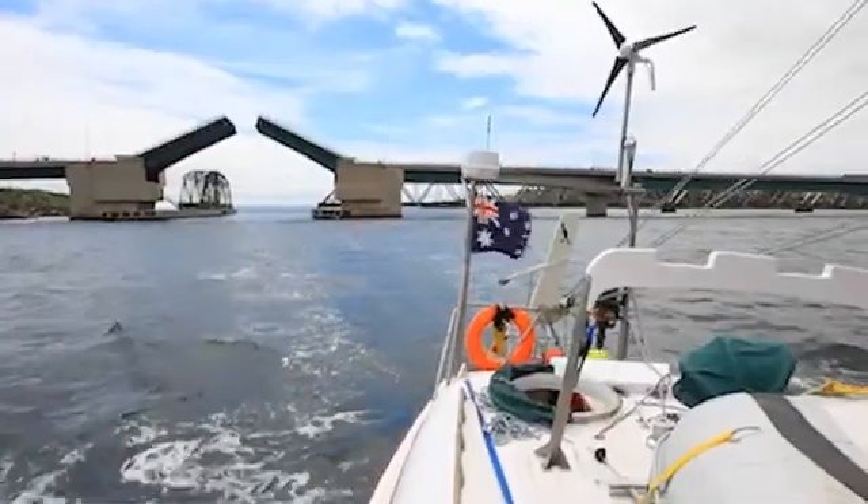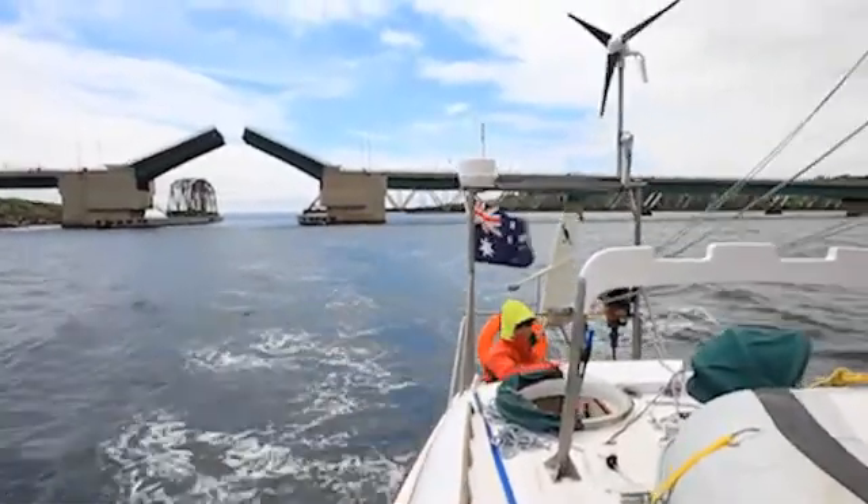A lot of the problems people think about with wind turbines is that you can put your hands in there and blend them off, or that it makes noise, or it can overcharge your batteries. There are all these sorts of problems, but it actually wasn't too noisy at all compared to a lot of older ones I've seen on other yachts — this was quite quiet.